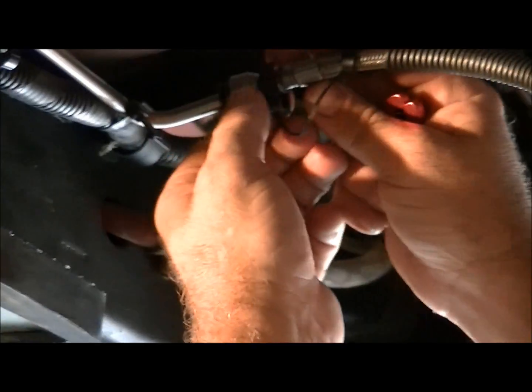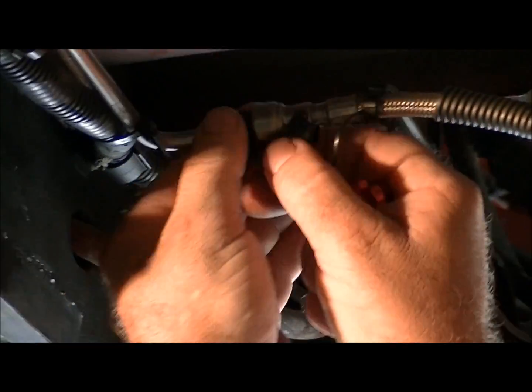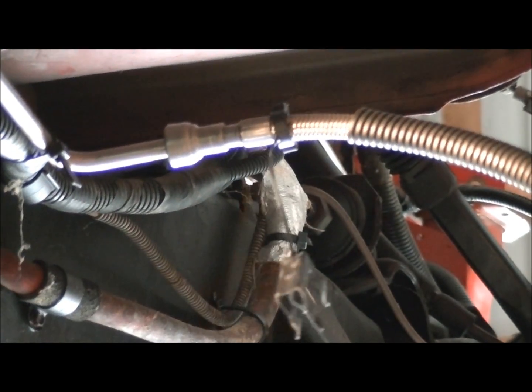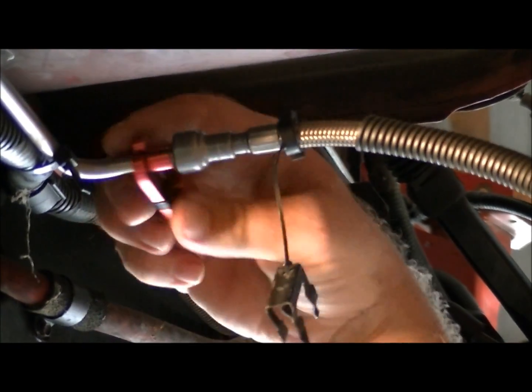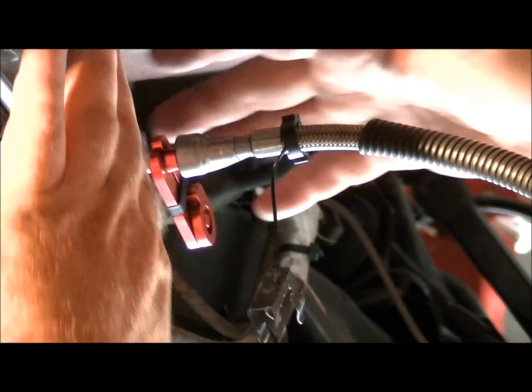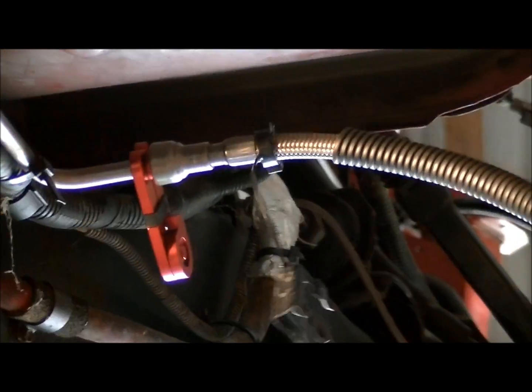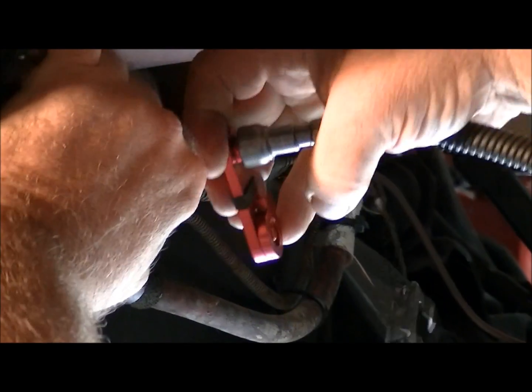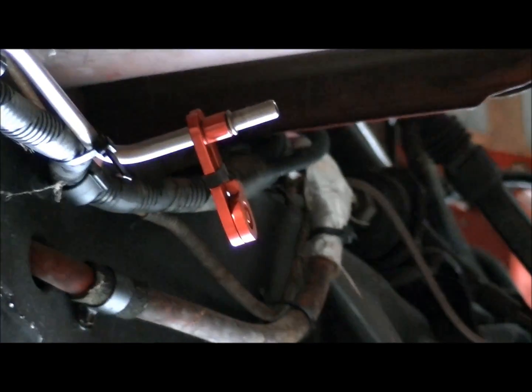When you come up to the actual connection there's a spring clip that holds it as a safety and you can just take that off with your fingers usually. Now you're going to take your tool and put it right on there and pull it straight into the joint till it clicks. Sometimes you have to pull it in twice, but if it clicks firmly you can just grab ahold of the fuel line itself and there she goes right on off.